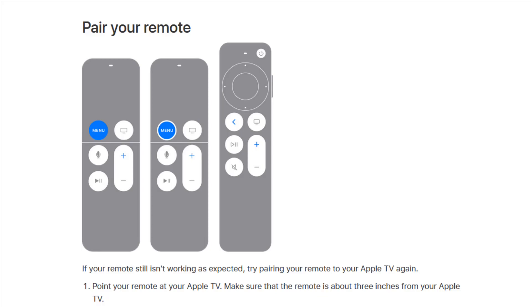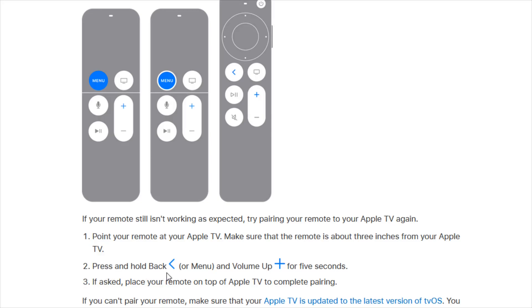Once we have a charged up Apple TV remote and you want to pair it with your Apple TV, step one here is to point your remote at your Apple TV and make sure that the remote is about three inches from your Apple TV — so make sure that it's very close. At that point we want to press and hold the back and/or menu button depending on which Apple TV remote that you have. The older ones it's going to be the menu button, whereas the newer one it's the back button and also the volume up button which is the plus icon.